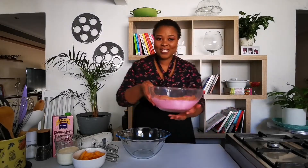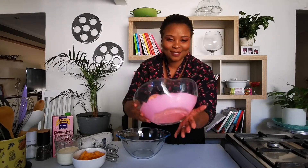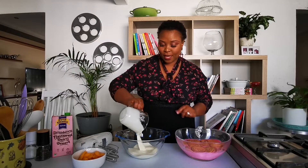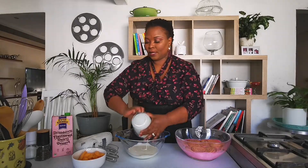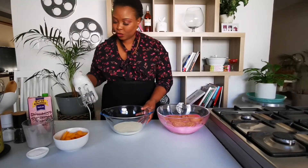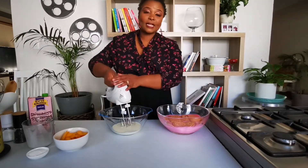Guys, my dessert is set and ready. So now what I'm going to do is dress the dessert and make it a little bit beautiful. I have a whipping cream — fresh whipping cream — it's going to go in there. Now our cream is in, I'm just going to whip it.